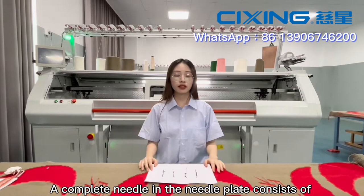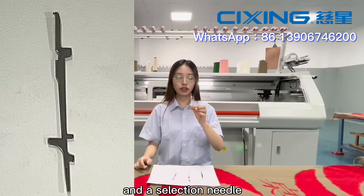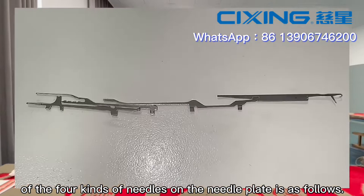A complete needle in the needle plate consists of a knitting needle, a long needle, a spring needle, and a flexing needle. The arrangement and combination of four kinds of needles on the needle plate is as follows.